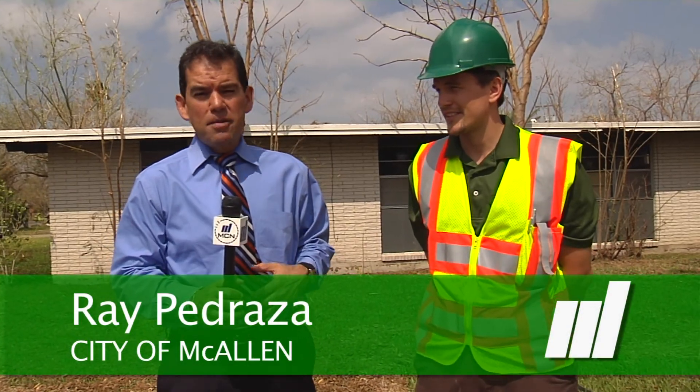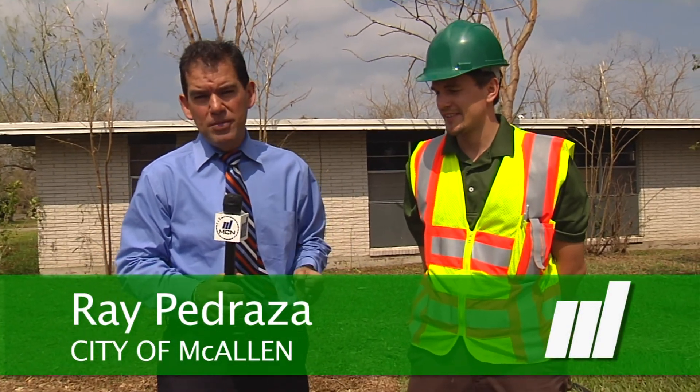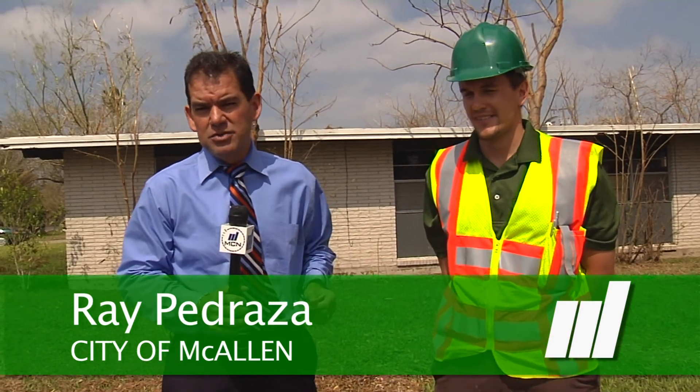Hello everybody, Ray Pithrasa of the McAllen Cable Network. Many of you are probably still cleaning up after the storm. A lot of the big trees in your yards probably got toppled and damaged, and before you get to cutting, we should probably talk about the do's and don'ts of how to cut your trees. Joining me right now is Mark Krosin, our urban forestry expert for the city of McAllen.